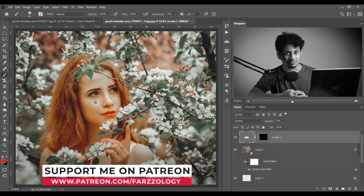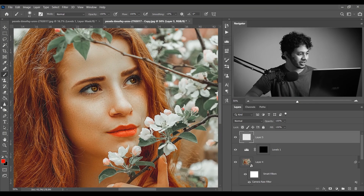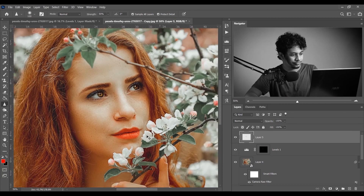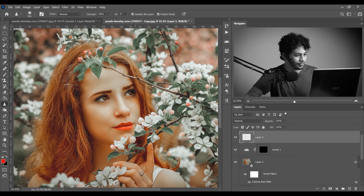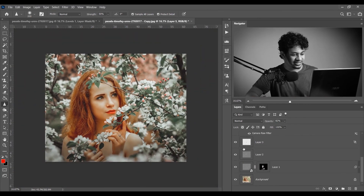The editing is almost done. Let's add some sharpness — create a new layer, pick the Sharpen Tool, make sure Sample All Layers is checked, and paint on the subject and hair. Look at this — this was the before and this is after. Decrease opacity a little bit and it's done. The overall before and after looks beautiful.